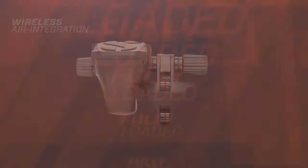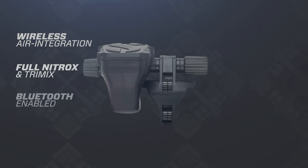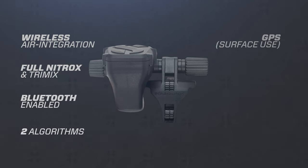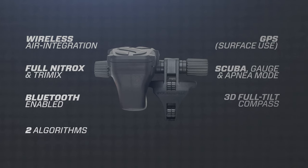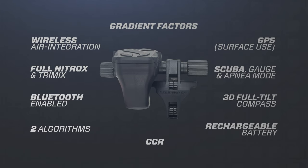Fully loaded: wireless air integration, full nitrox and trimix, Bluetooth enabled, two algorithms, GPS for surface navigation, scuba, gauge and apnea modes, 3D full tilt compass, rechargeable battery, CCR, and gradient factors.